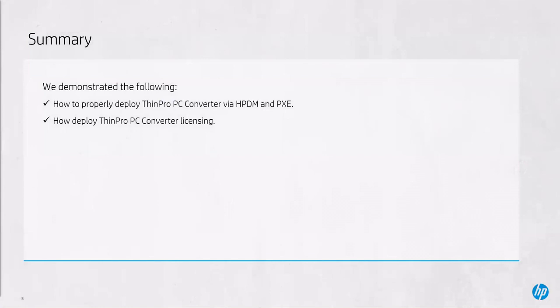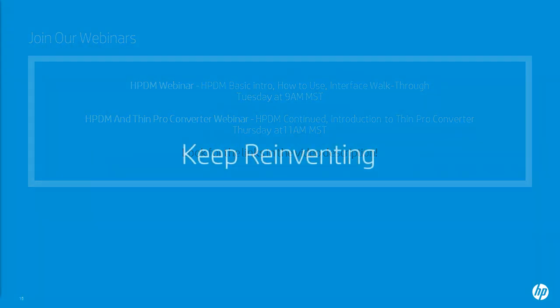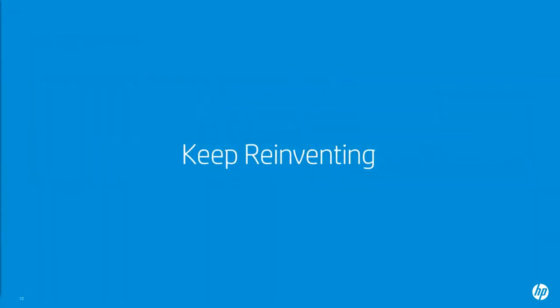In summary, we demonstrated how to properly deploy ThinPro PC Converter via HP Device Manager and Pixie, as well as how to deploy ThinPro PC Converter licensing. I would like to invite you to join the following webinars at the two following links. This concludes our tutorial. Thank you.